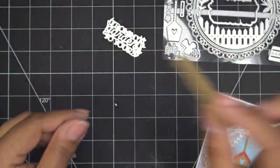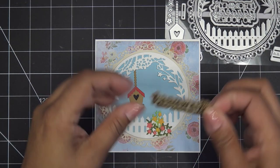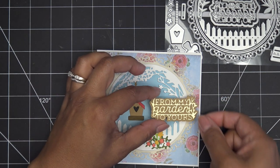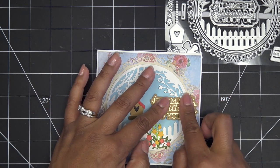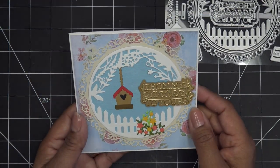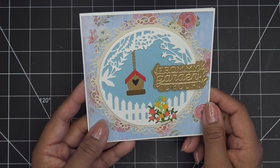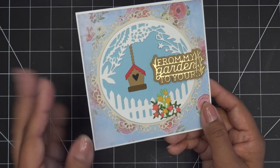I'm going to put some dimensional adhesive on the back of the sentiment and we'll finish up. I went ahead and put a little dimensional on that and I'm just going to put this right here - how sweet. It can go anywhere, of course I put my little flowers there but I'm going to put it right here. Really sweet. Thank you so much Tonic for sponsoring this video for their Garden Greetings showcase. I'll have some pictures coming up here, I'll have the links in the description box, and I will see you guys at the next one - bye now!